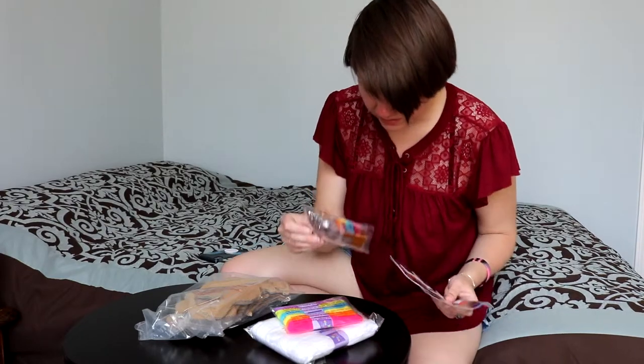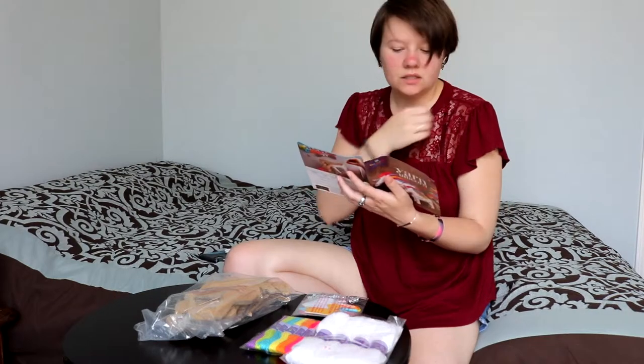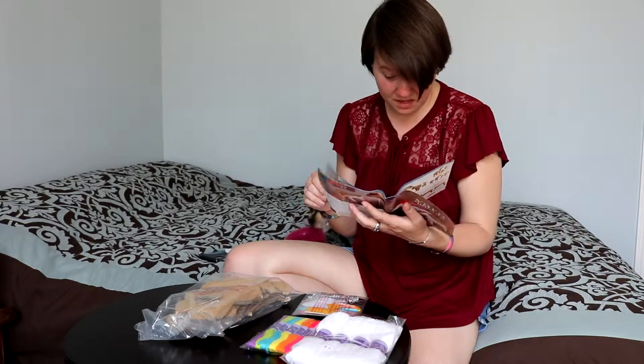Do I have all the stuff that I need? So it says that I still need a ruler, scissors, a pencil or pen. Currently I have none of those things, so I am going to have to go find them, I suppose.